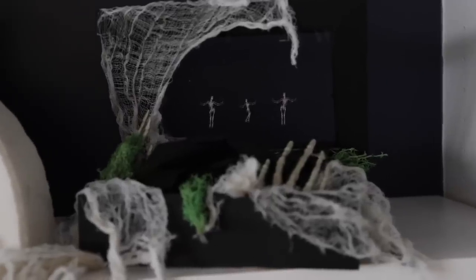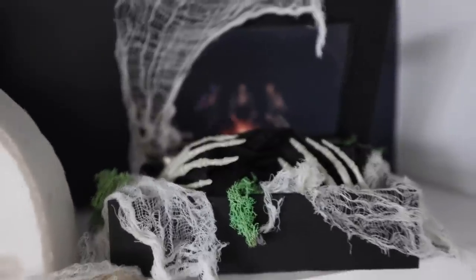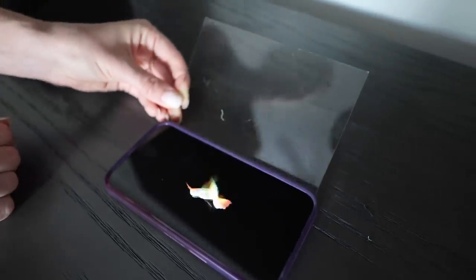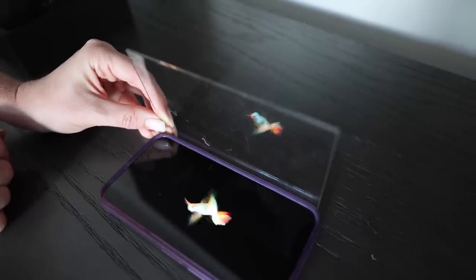We've got an instant hologram on the bookshelf. If you love Disney's Haunted Mansion ride as much as I do, this is the same technology they use for the ghosts in the dancing ballroom scene. Any image on a video screen with a black background and a piece of plexiglass, plastic, or regular glass when held at a 45-degree angle against the screen will re-project the image.